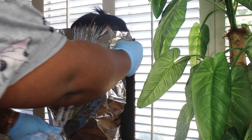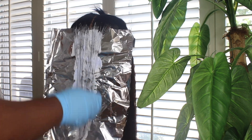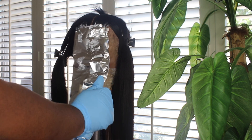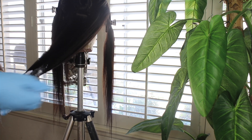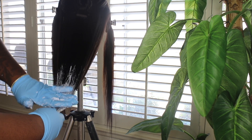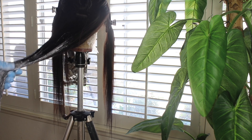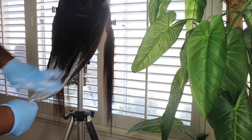I already have my bleach mixed — I have a 30 volume developer with my Quick Blue. Those are my favorite products to use when it comes to bleaching. I mix three scoops to the same amount of developer and get a pancake consistency — I like a pancake consistency. I use a lot of bleach to make sure the entire section is thoroughly coated. Then I take a nice big piece of foil and let it incubate or process in the foil. Do not ball up the foil because you'll leave indentations in the hair.